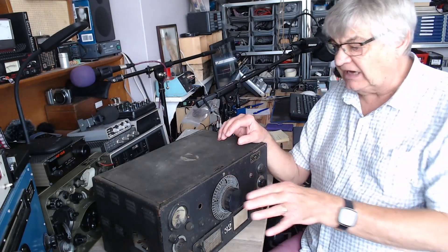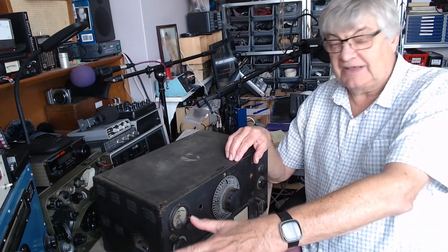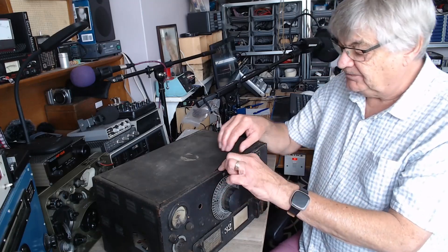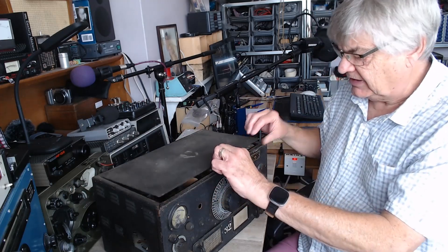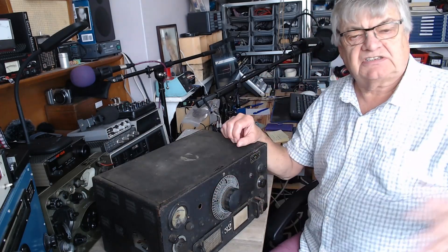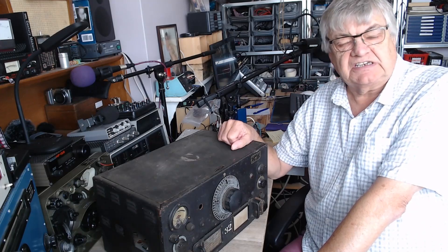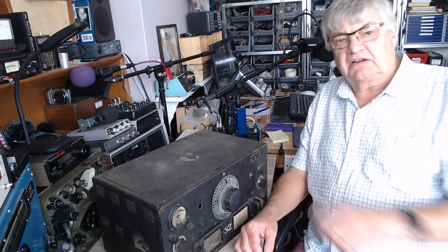I have discovered from the proper manual, the proper circuit diagram and the layout which I now have, that the valve here — was it a B36 or something? — that's totally wrong. It should be a 6V6. So yeah, just have a quick look at this video clip and then I'll tell you a bit more.